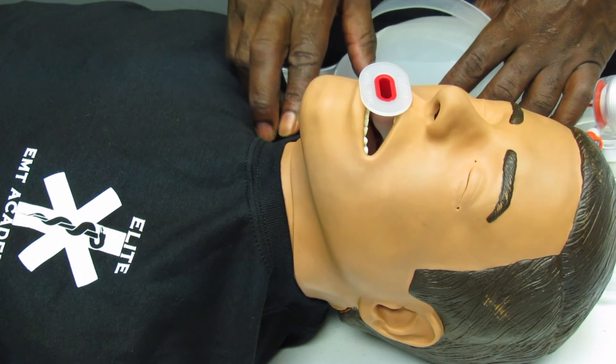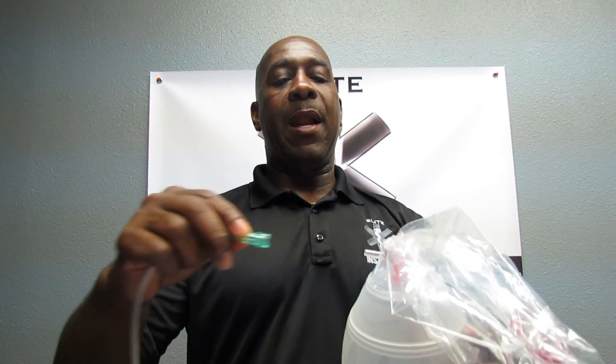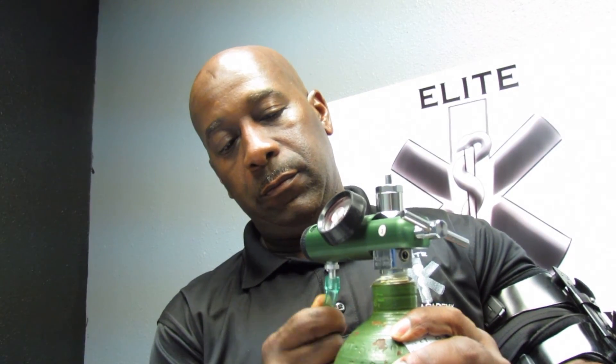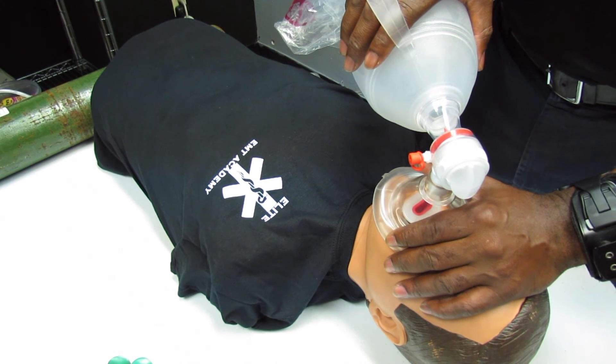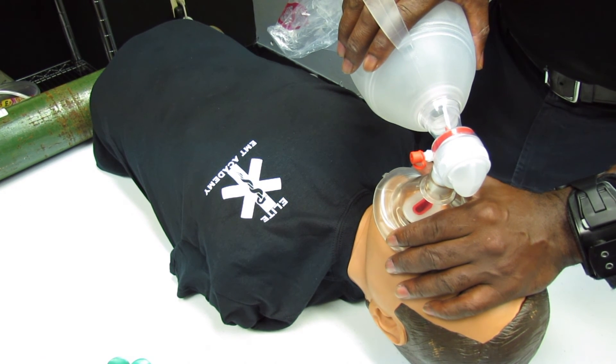Recheck for a pulse for at least five seconds but no more than ten seconds. Attach the oxygen tubing to the stem at the bottom of the BVM, then attach the oxygen tubing to the regulator. Adjust the flow to 15 liters per minute. Once oxygen is connected and flowing at least 15 liters per minute, ventilate your patient with one breath every five to six seconds, or ten to twelve breaths per minute.